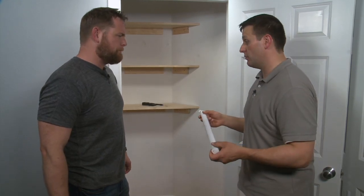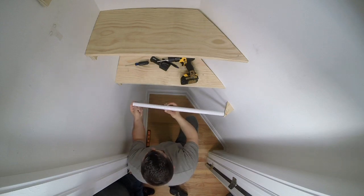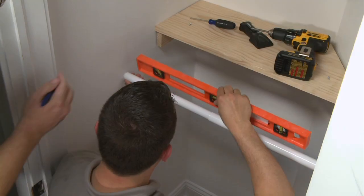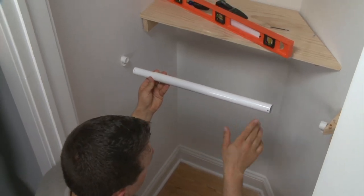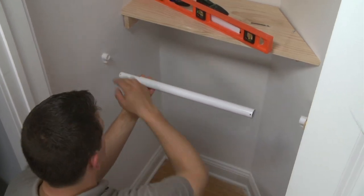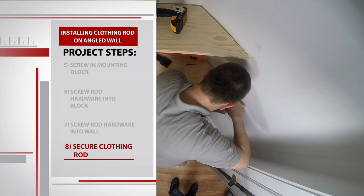We've got the mounting block in place, so now it's time to put up the actual closet rod. It comes with the hardware — Sean screws the rod hardware on. We make sure the closet rod is level, mark the top, and get both brackets installed. The top two holes of the rod line up with holes on the top of the hardware. For the last step, we lock in the rod with a screw on each end.